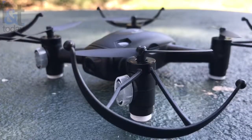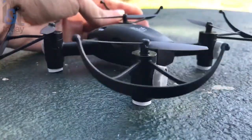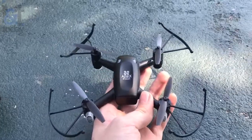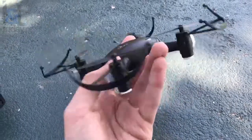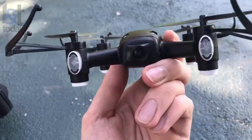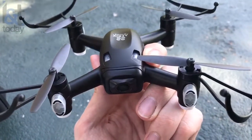I should point out that it's pretty stable. Because it's so small, I was expecting it to be fairly shaky, but that's not really the case. As you can see, it's pretty durable — not even a scratch on it after going through all those trees.